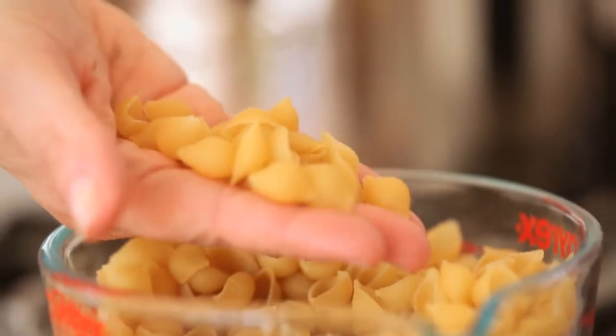Now traditionally, mac and cheese is made with little macaroni pasta, and that's good too if you have that on hand. But if you're gonna go out and buy some pasta, you may wanna look for the little mini shells. I love to use the mini shells in something like this because it just makes the dish feel a little bit more fancy.